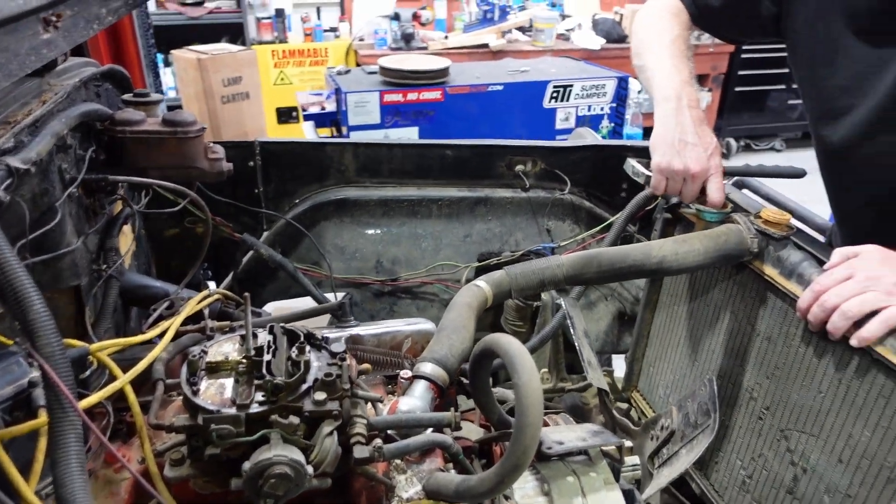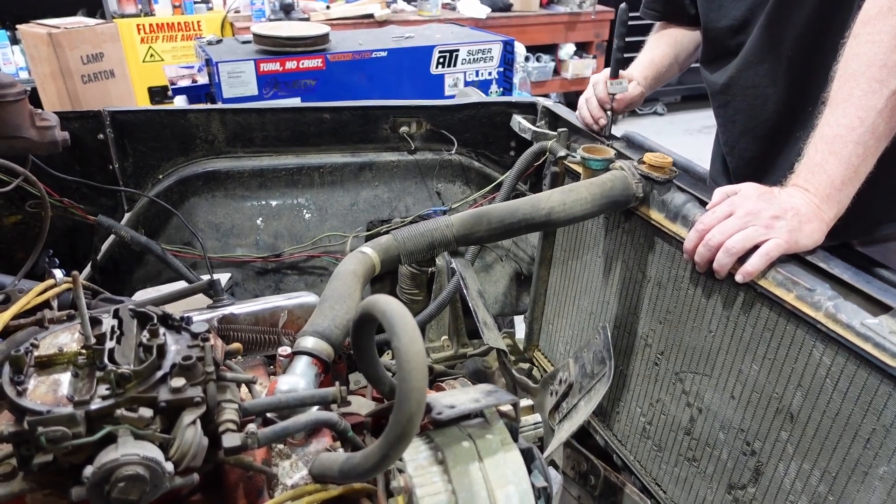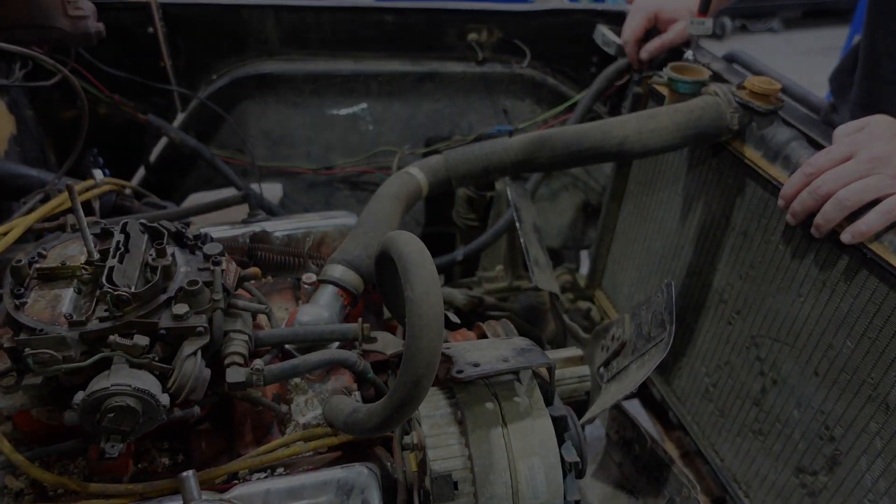I probably need to make a list of everything since it's a half Chevy, half Toyota — what's going in, in case some things have to be replaced in the future.